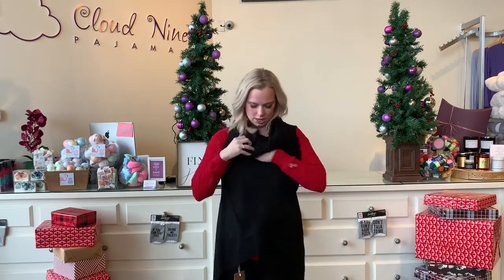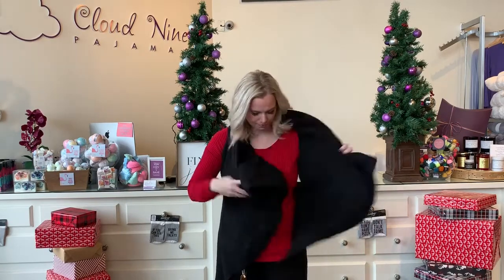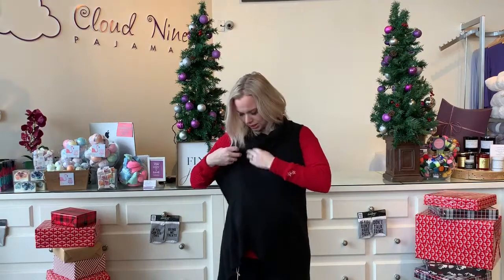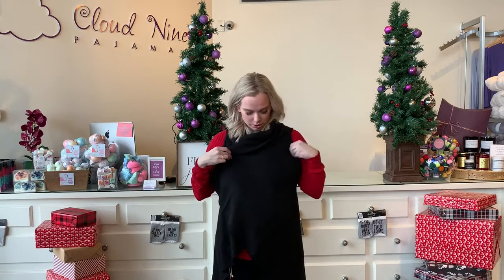You can also wear it kind of cowl necked like this, which is really cute. And then one of my other favorite ways is to just cross it really nicely and then broach it. I have a bunch of Justine Ma pins that I pin and it's really cute pinned. You can belt it which is cute.